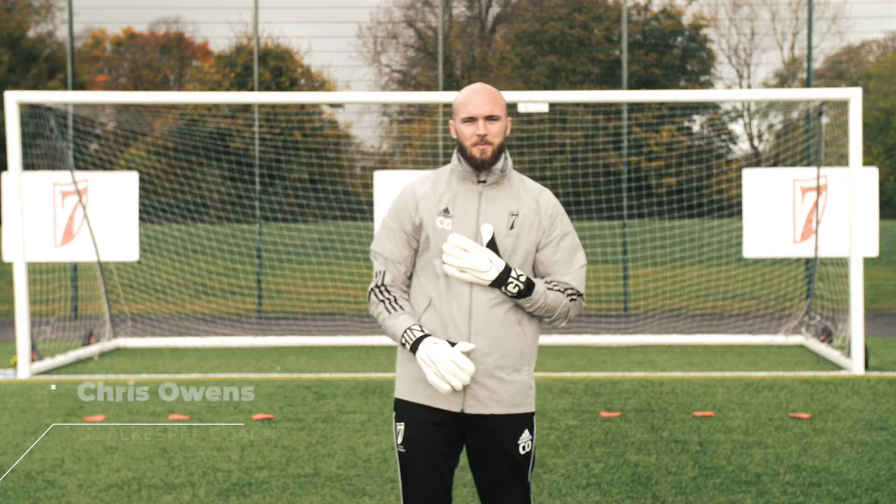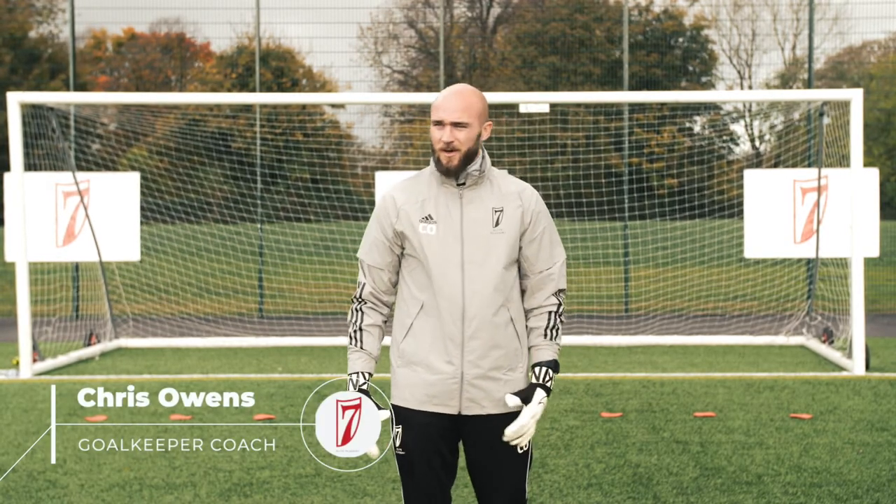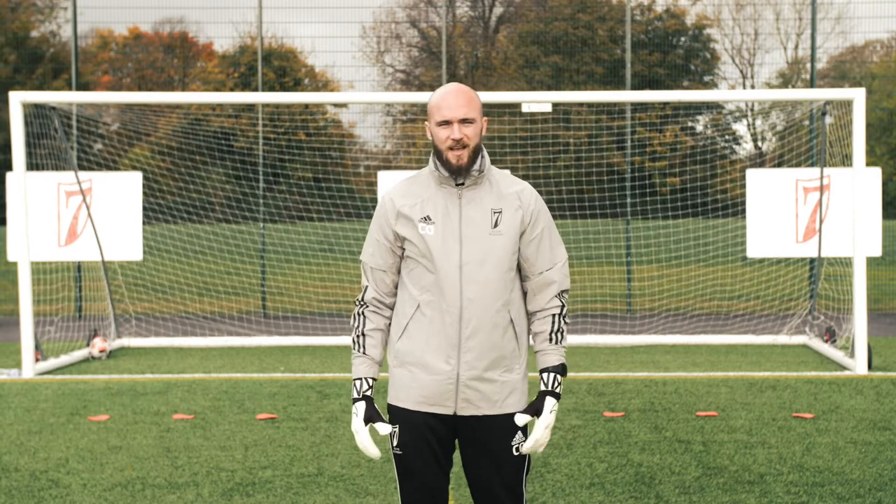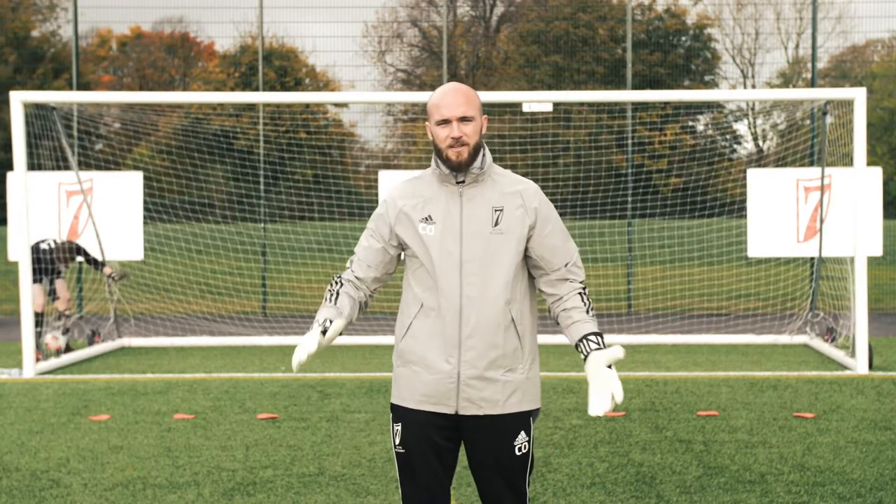What's going on guys? Chris Owens here, goalkeeper coach at Seven Elite Academy. Today we're just going to run you through a couple of drills that we go through with our goalkeepers here, running through the basics of goalkeeping to make sure that they're all ready for their games.